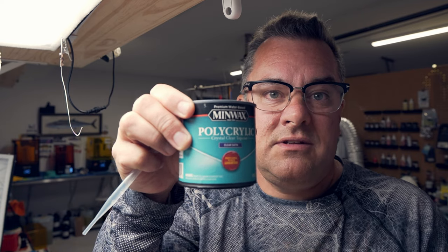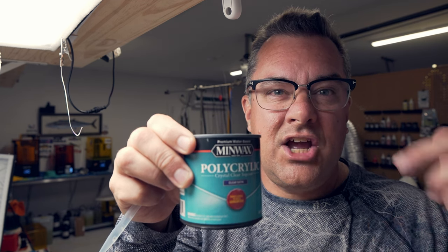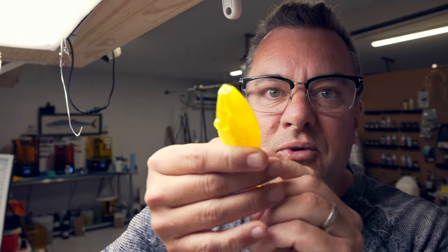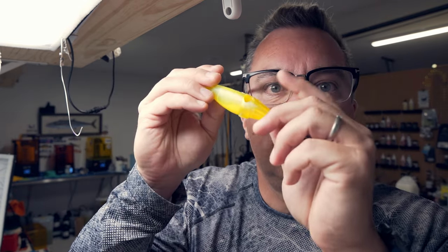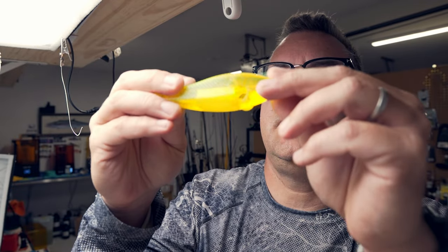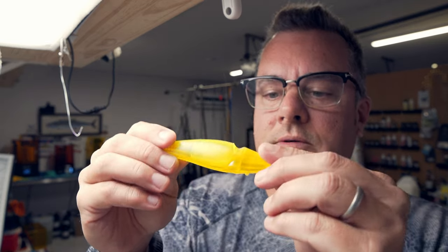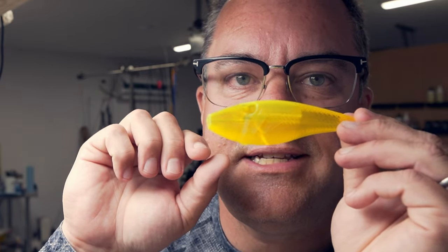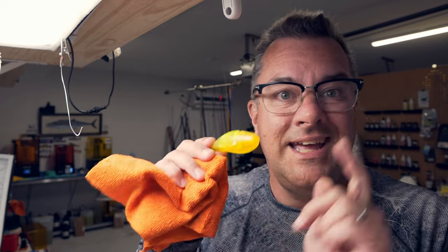So my solution was simple. I grabbed some polycrylic — the water-based one. You can use whatever one you want, it doesn't really matter, you can use any clear coat. I've even sprayed spray clear coat in there before just to get it in there. What you want to do is get enough in there to coat the whole inside. I put a bunch in there and just kind of roll it around, try not to make a giant mess — remember there's still an eye hole here. Get a nice coating over as much of it as possible, then dump out all the excess, wipe it off, and let it dry overnight and you're ready for phase two.